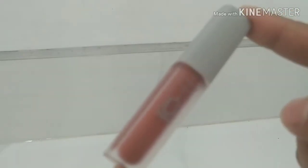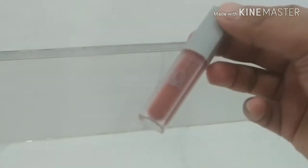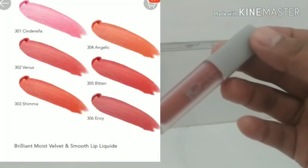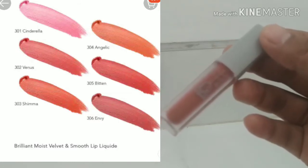Ini aku dapet harga Rp 25.000. Tapi lagi promo dapet diskon, jadi dapet harganya Rp 22.490.